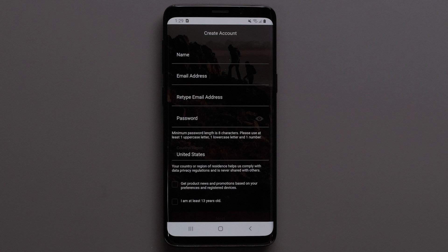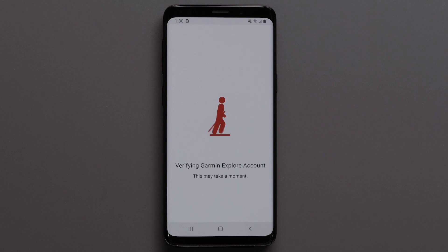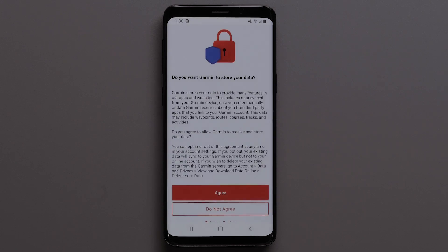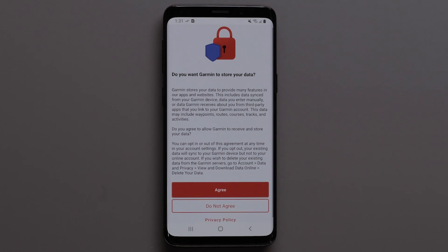Fill out your new account credentials and tap Next at the bottom of the page. Then review the information regarding data storage. The Privacy Policy is also available for review. Select Agree if you would like your data to sync to your online account, or select Do Not Agree if you only want your data to be synced on your device.